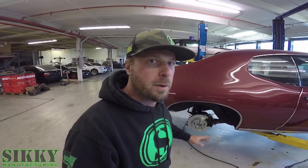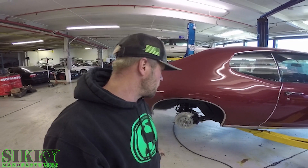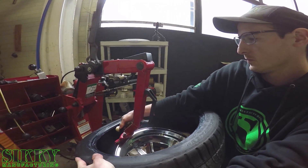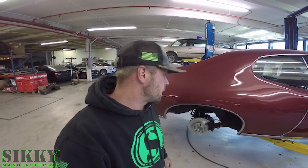Before we move on to scanning, we do have an update from last episode. We've got the wheels and tires in that we're going to be running on this car. We're going to get the tires mounted on these wheels, get the wheels hung up on the car, and then move on to the next steps for this episode, which is going to be scanning this and getting that all done.